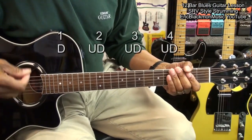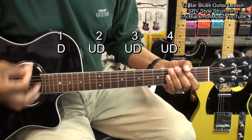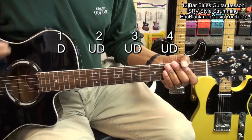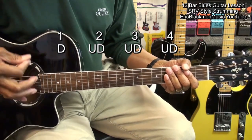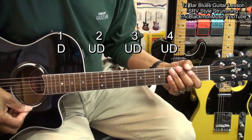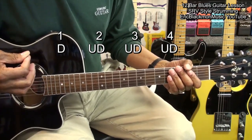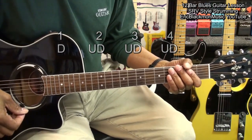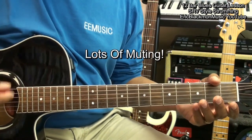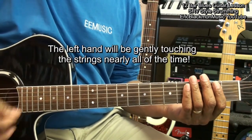Our strumming pattern for a nice shuffle goes: one and two and three and four and, one and two and three and four. Just before our beat, we're going to come up quickly — so we're coming up with our up strum just before we go down on the downbeat. In order to do this shuffle blues pattern, we're going to do quite a bit of muting by just touching the strings and strumming that way.